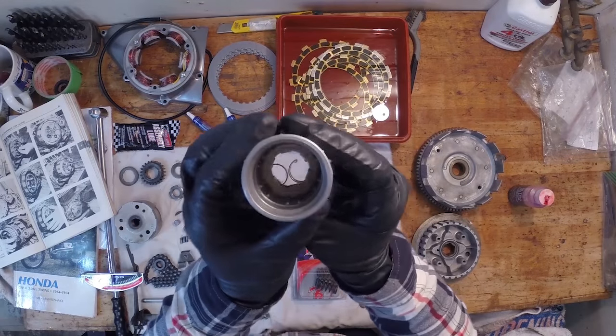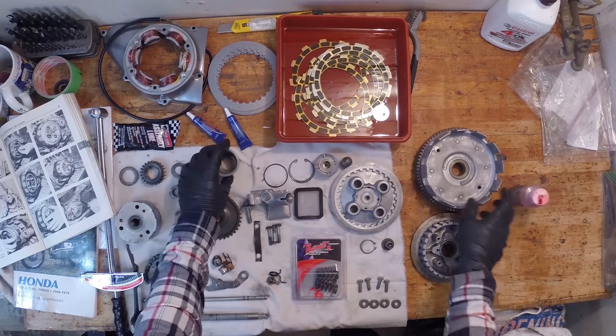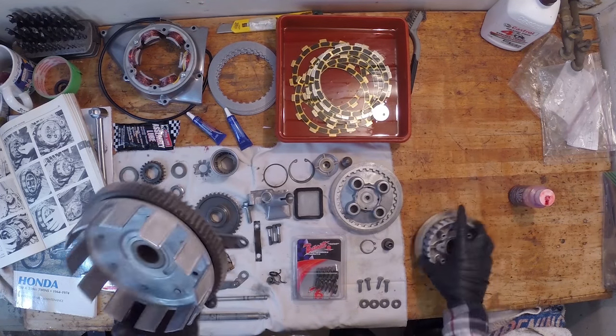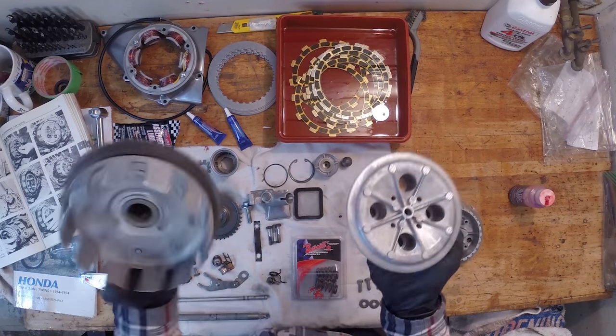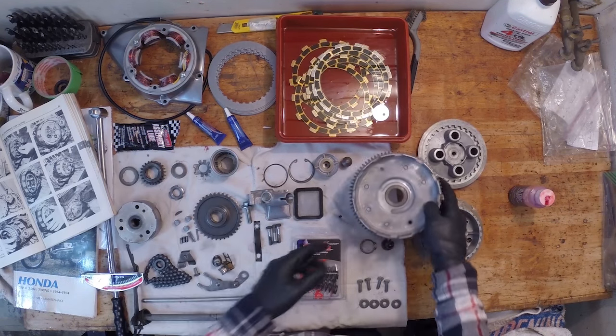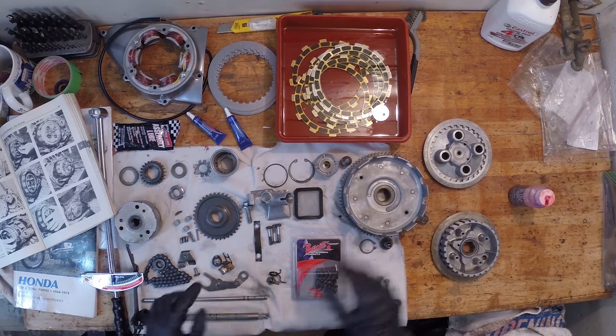I've cleaned all the parts — cleaned everything up in here, cleaned the clutch basket and the pressure plate. It's all cleaned up, so we're going to go on with assembling this into the engine.